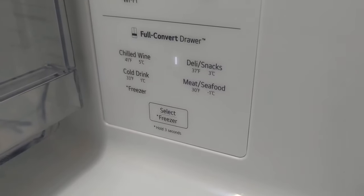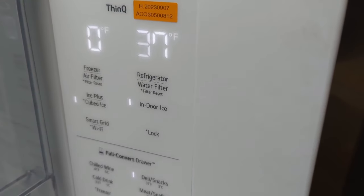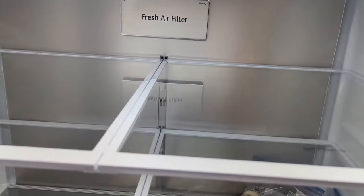To switch the full convert drawer you can choose chilled wine, cold drink, deli, snacks, meat and seafood — you can see the temperatures — or you can turn it to freezer. Temperature settings and adjustments can all be done through the app. It is Wi-Fi enabled and part of the ThinQ line, which I'll show later in the review. The air filter is in the back, very easy to get to.